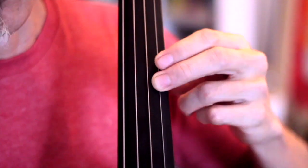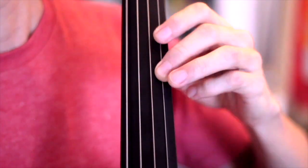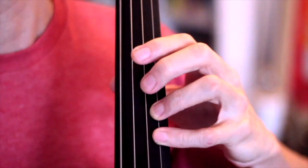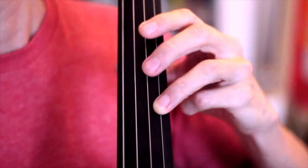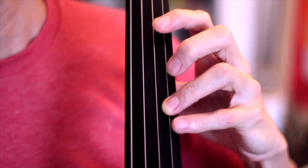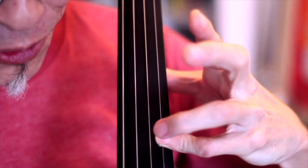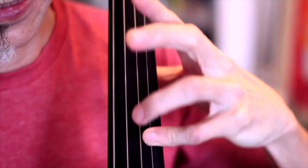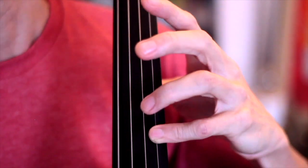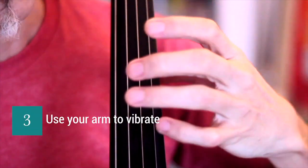Start with the second finger again, count four, go back to your third, then fourth. Very often when we come to the fourth finger, we forget to transfer the weight and we start loading everything onto the fourth finger by lifting and squeezing. Instantly you're out of tune because you're pushing it forward, and you won't be able to sustain a nice vibrato for long. Think of using your arm to vibrate, not the hands. Do not roll.